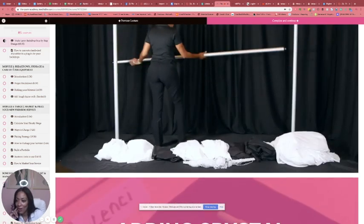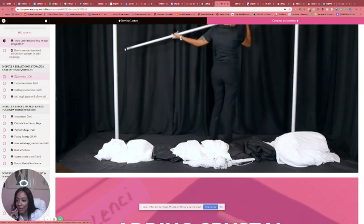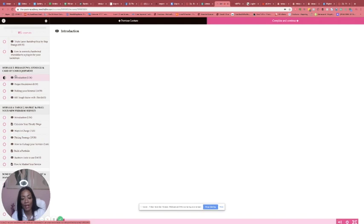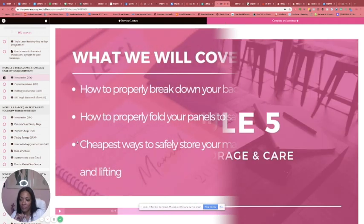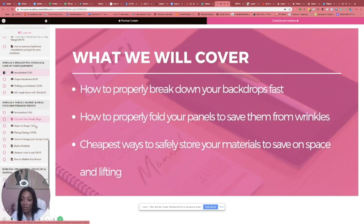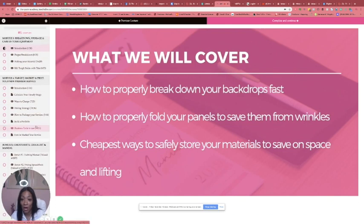That's Module 4. Now Module 5 is when we get into the mechanics of breakdown — how you're going to store it and how to care for it. There are videos on that segment — about 16 minutes and another 8, so about 24 to 30 minutes total for all of those videos together. Then the last one is Module 6.